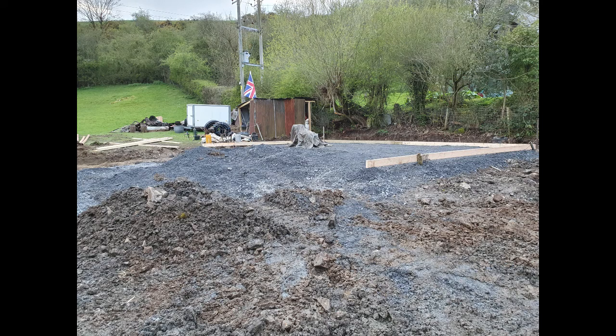This is a base for a log cabin. The log cabin is 10 meters by 6, so we made the base 20 centimeters longer and wider than it needed to be, ending up at 10.2 by 6.2 meters.